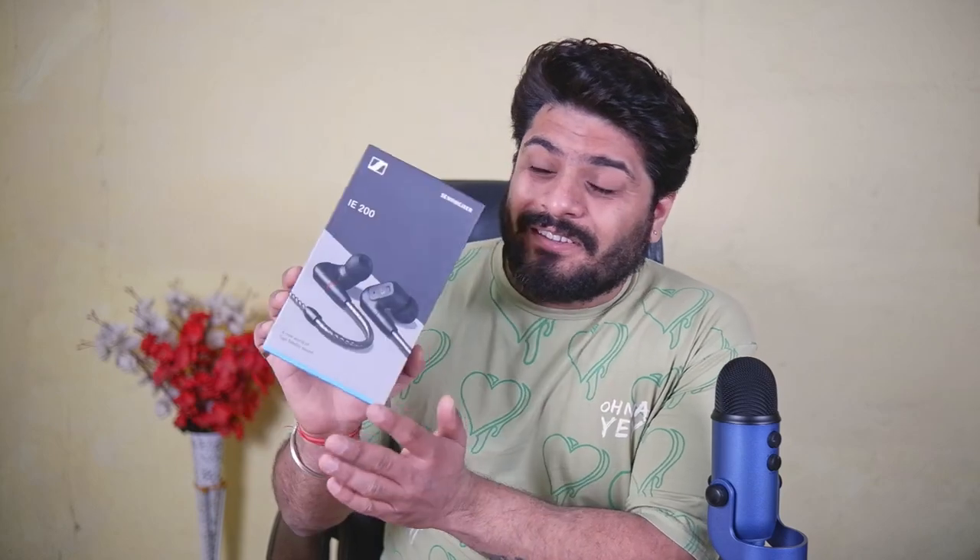Hello friends, Pulkit here from Gadget Generations. Today I'm bringing you a review for the latest earphone from Sennheiser — the Sennheiser i200, released around the first week of February. I've posted an unboxing video on my YouTube channel a few days back, and I've been spending a lot of time with this beautiful pair because it just sounds amazing.